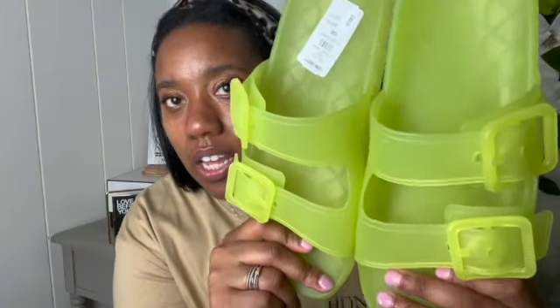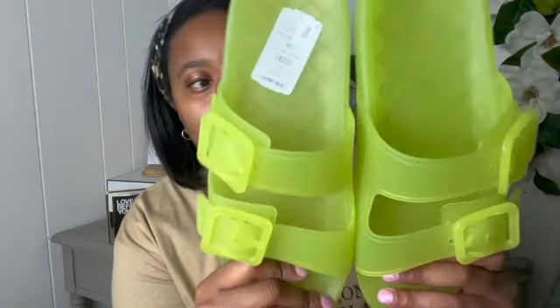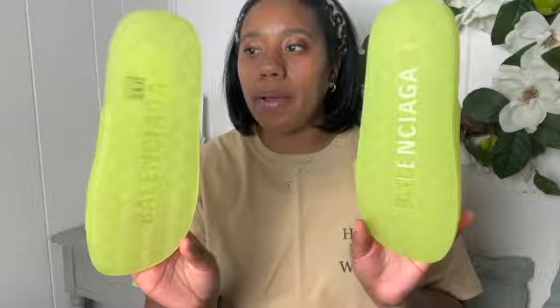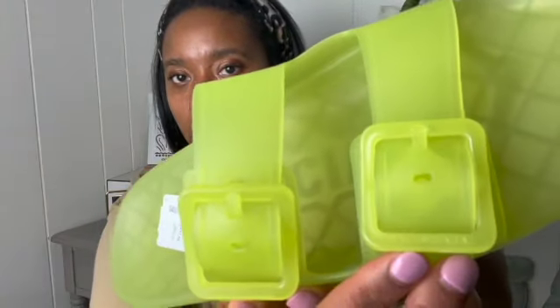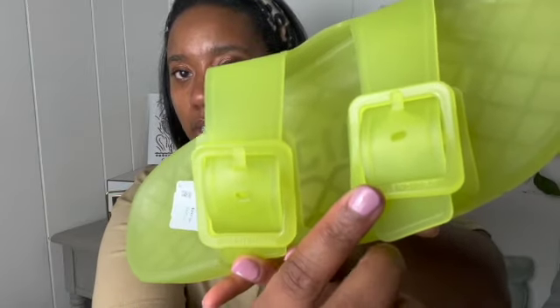It says Balenciaga on the sole — you can see it on the back at the bottom of the shoe. These are my first pair of Balenciaga shoes ever. On the buckle, it also has the name engraved inside — it says Balenciaga.